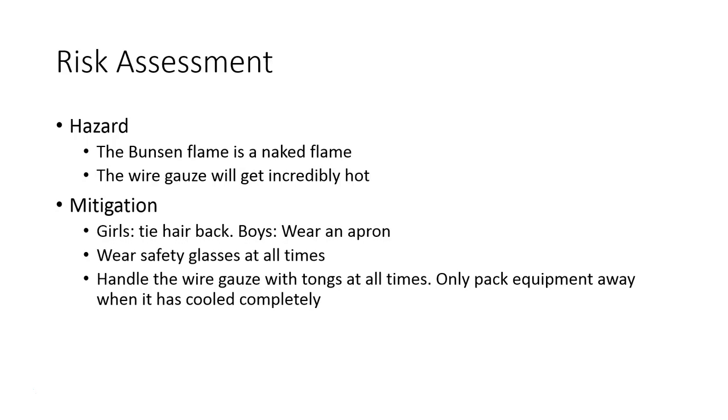So, mitigation — how do we protect ourselves and other people from being hurt?